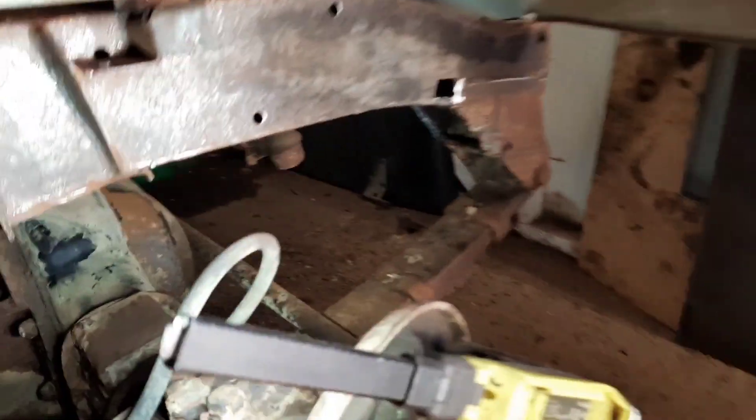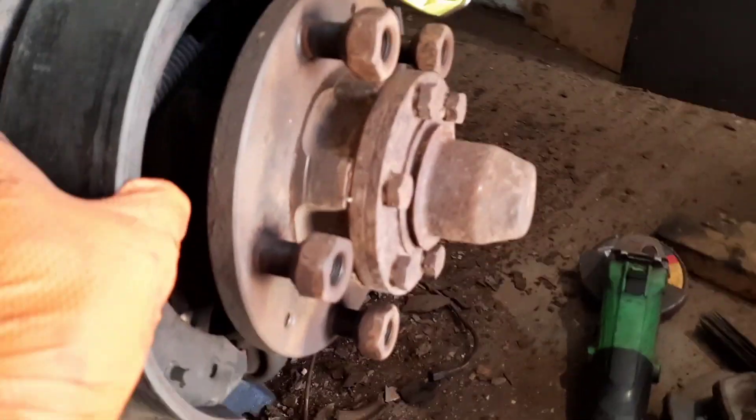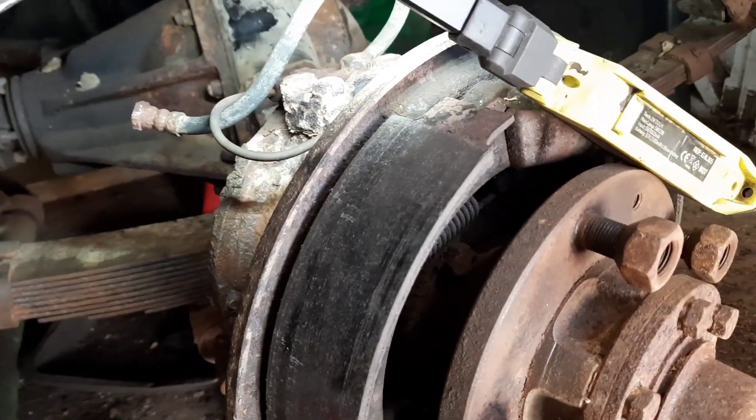I've been slowly working my way through the chassis and I've pulled the drum off to decide what brakes it had on it. I believe this is a 109 Series 3 axle with the 11 inch drums — not a Series 2A.